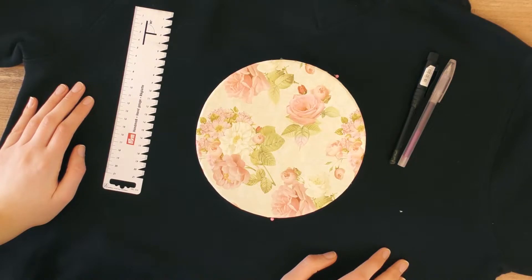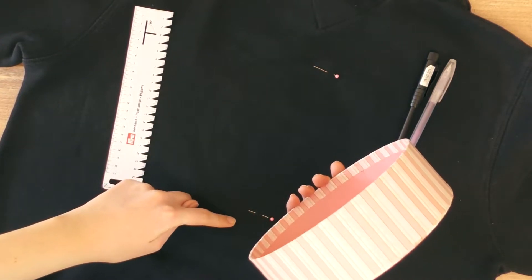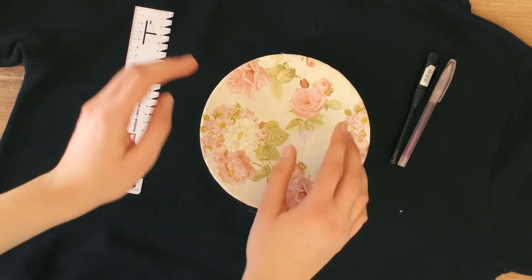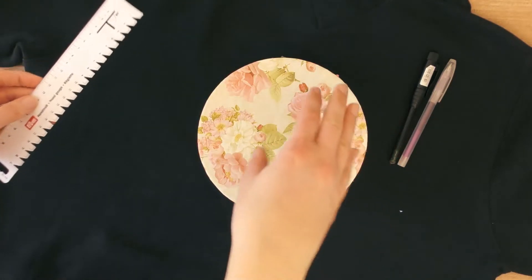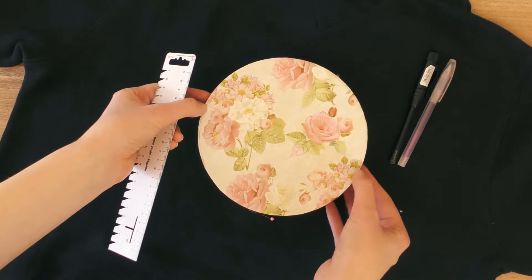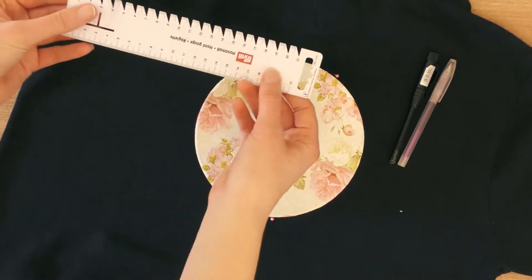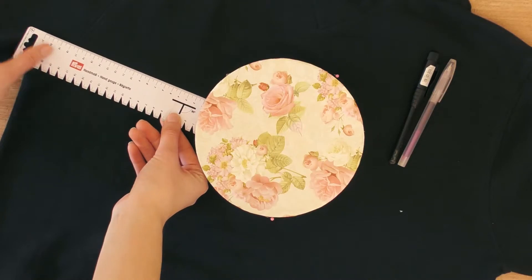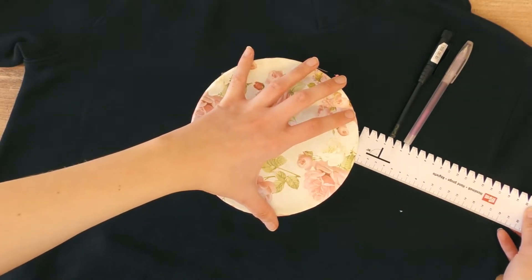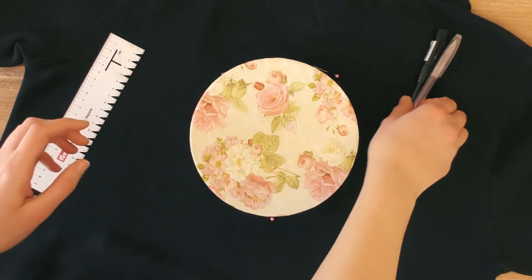I mark now where my circle begins and ends — the top and the bottom — and just make sure that you don't have any other parts of the fabric like the hoodie overlapping. Now what we're going to do is make sure that we're satisfied with the position. I'm gonna check this by taking the ruler and making sure it has an equal distance from both ends of the fabric. There we go — I think now it's exactly in the middle.